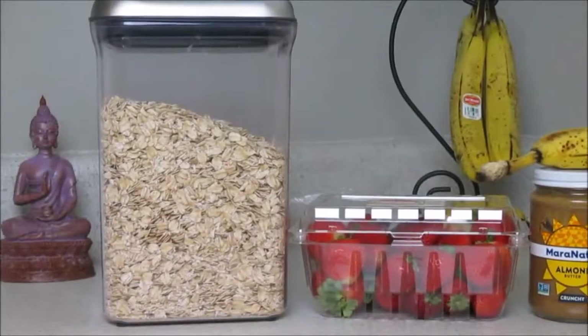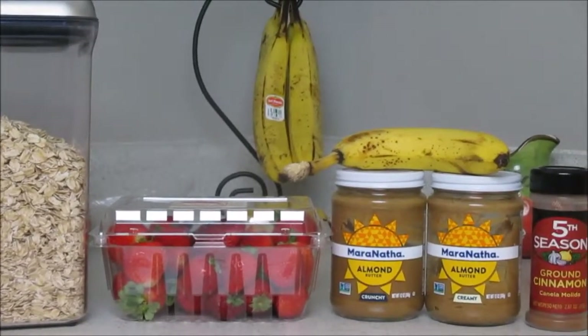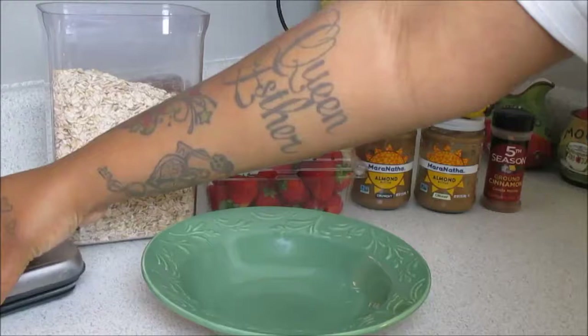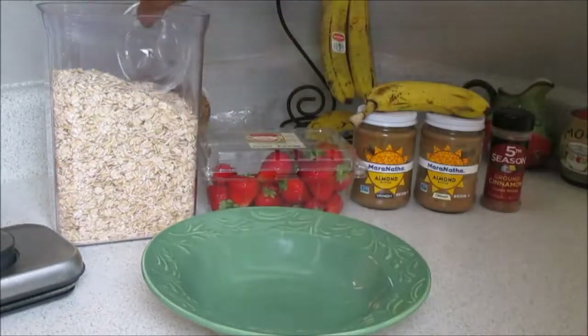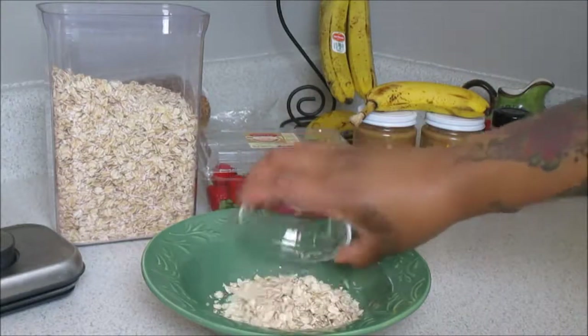To start off, we're going to be making our oatmeal bowl and these are all the ingredients I'll be using. Starting off with some rolled oats — I love rolled oats, they're so hearty. I'm taking this small dish to measure out however much I feel I'd want, and I try not to use too much because they do tend to swell up a good amount.